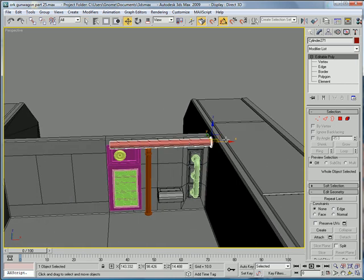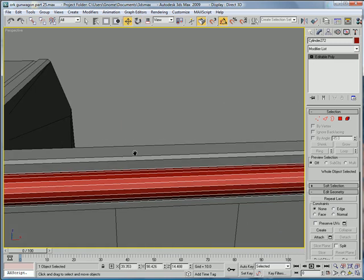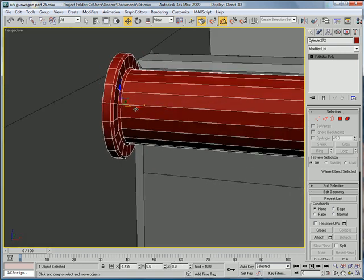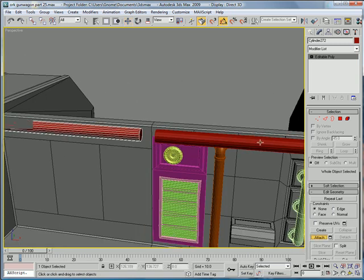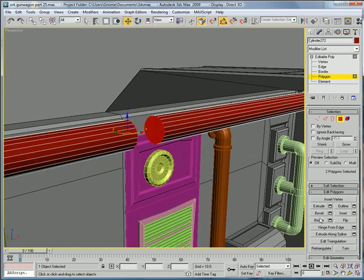Then you're going to want to copy it, and rotate it 180 degrees, and sync it in to the side over here. Next, attach, select those two polygons, and bridge.